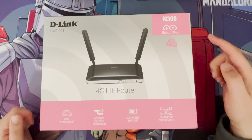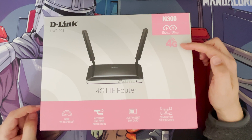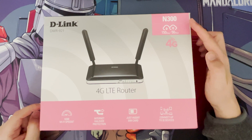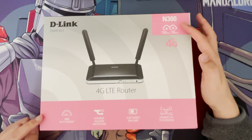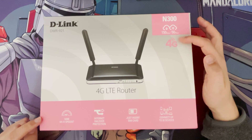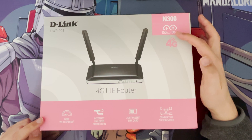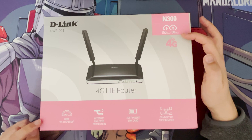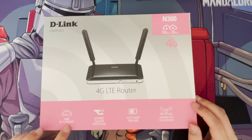It's 4G, not 5G, because right now 5G routers are quite expensive, and I can just about get 4G in our area. It does have Wi-Fi — it's an N300, so Wi-Fi N. The 4G speeds it can get up to are category 4, so the maximum is 150 Mbps download and 50 Mbps upload.